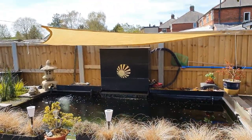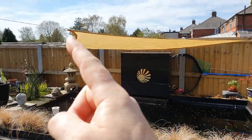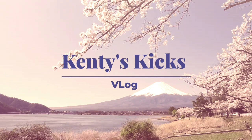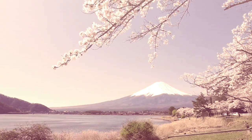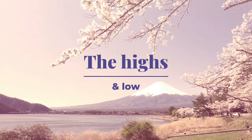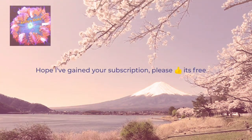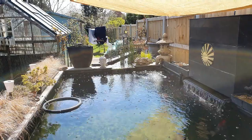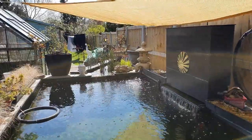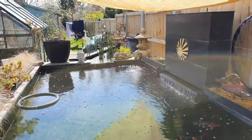I've got this shade cloth, it's 4.2 by 3 metres. I've put my pond balls in. Hi everyone, welcome to Kentish Kicks again. It's the weekend, I'm late.